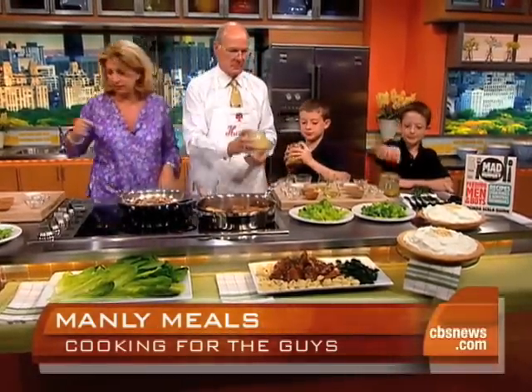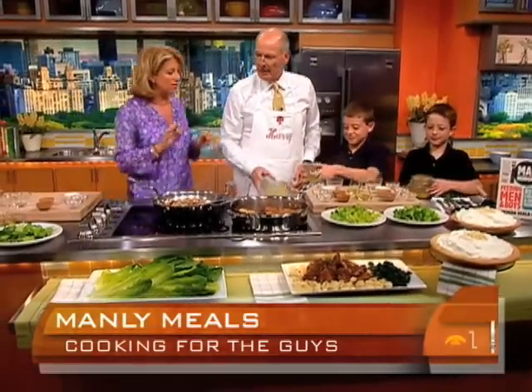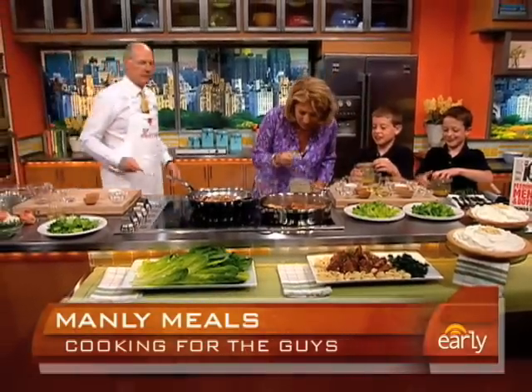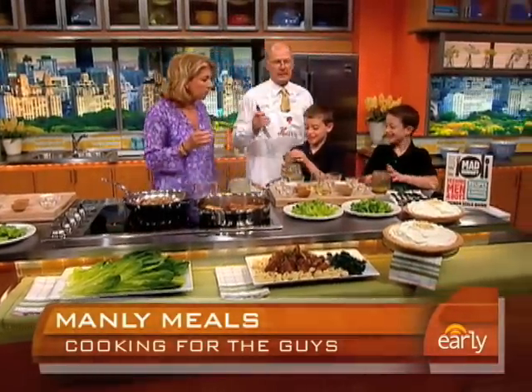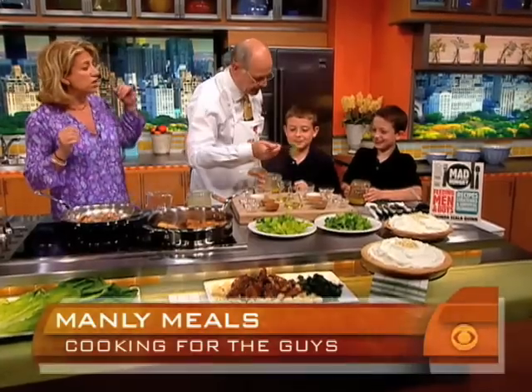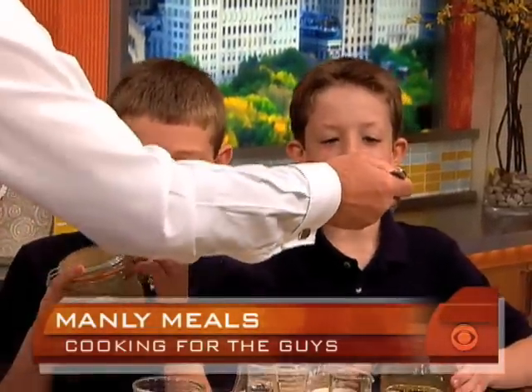Just grab a piece of lettuce and dip it in. Or we'll just dump it — see, this is what guys do. So maybe the book needs to come with a video. But who wants to taste it? It's actually good. You've got to taste it. He's got guts. Who's the non-salad eater? What do you think? Good. Is it good? You want to try it? Sure.